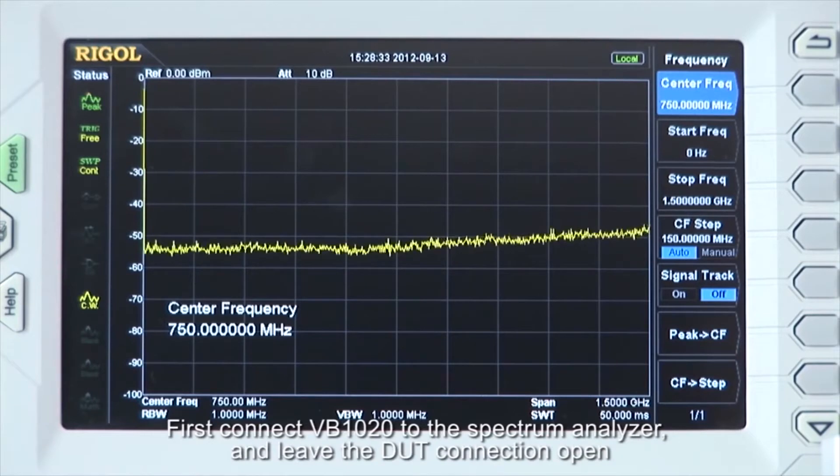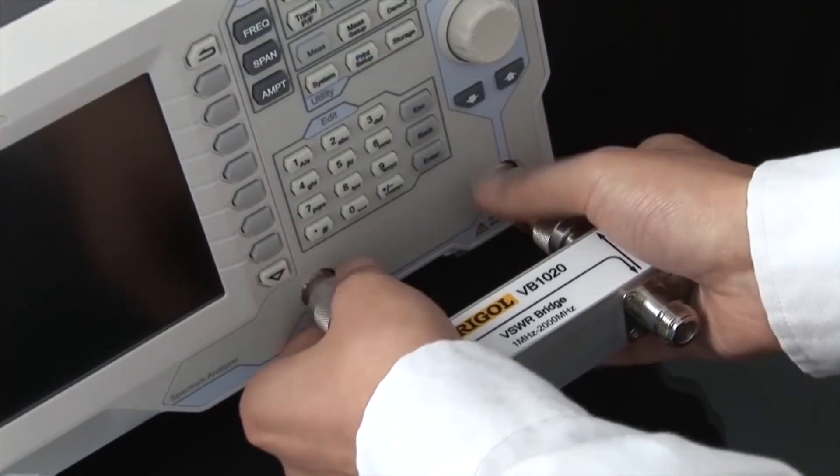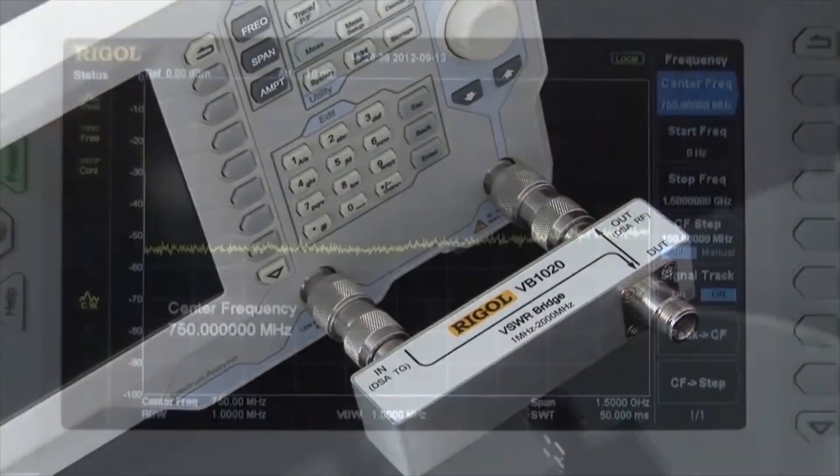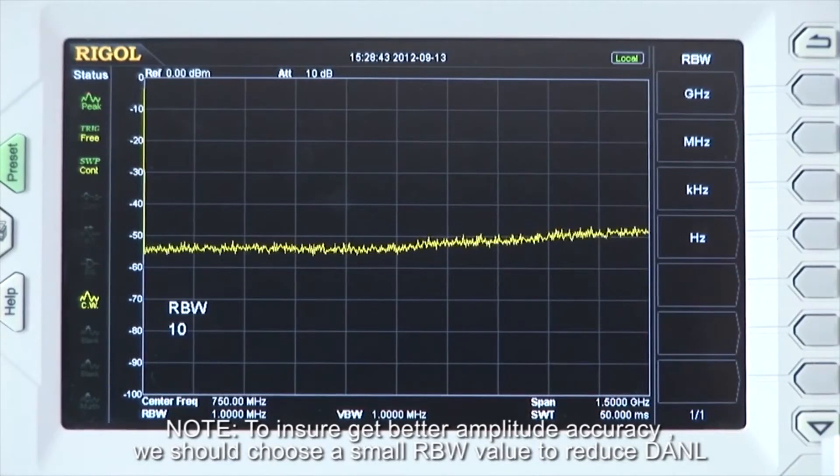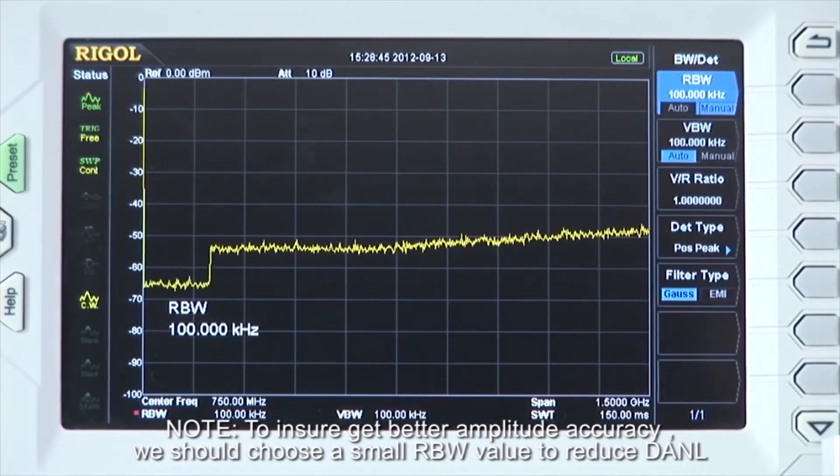First, connect the VB1020 to the Spectrum Analyzer and leave the DUT connection open. To ensure better amplitude accuracy, we should choose a small RBW value to reduce our DANL.